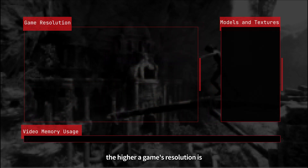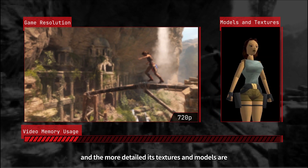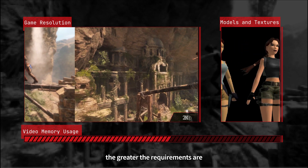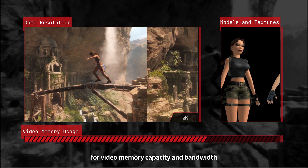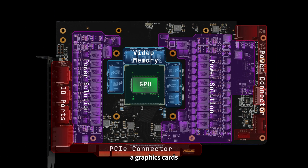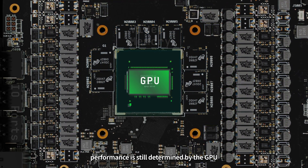Generally speaking, the higher a game's resolution is, and the more detailed its textures and models are, the greater the requirements are for video memory capacity and bandwidth. But even with enough video memory, a graphics card's performance is still determined by the GPU.